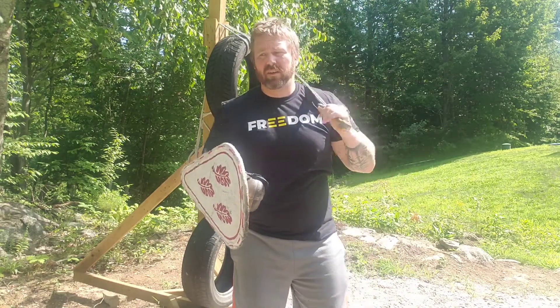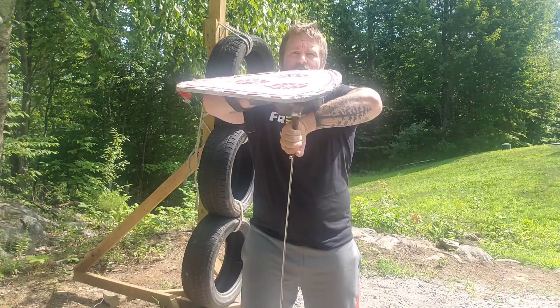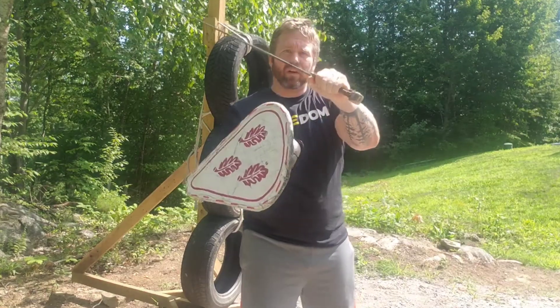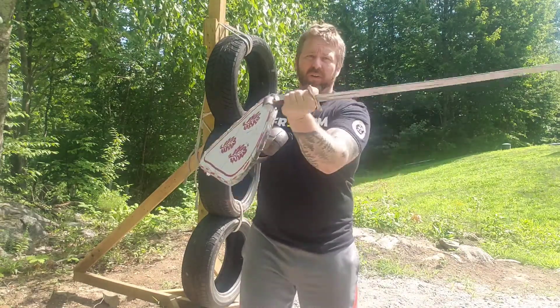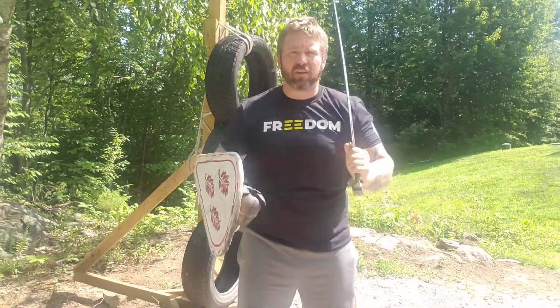The onside strike with the mullion — I find at least for me and my limited experience dueling this works pretty well, because you throw that onside strike and you tip the sword down. It goes below the helmet line, hard for the person to see where it's coming. It kind of comes up and surprises them versus throwing it here where they can see it cross their face. You throw this, you tuck the sword down below that line, then come back up and strike.